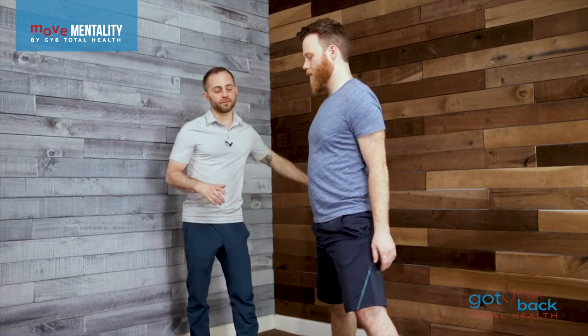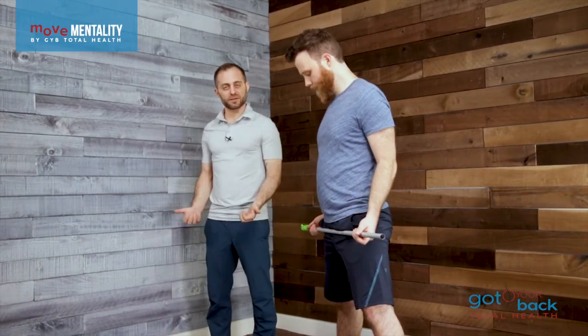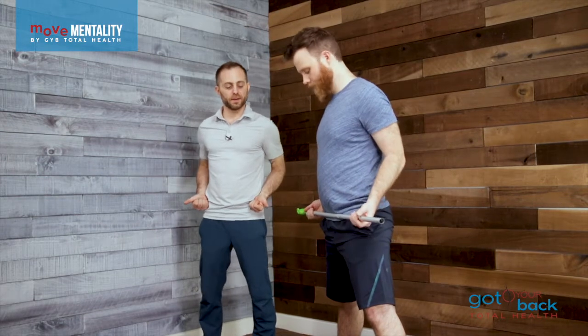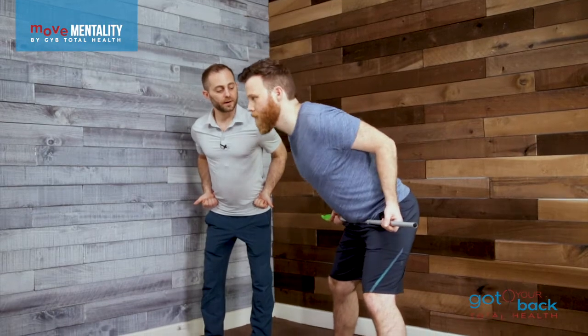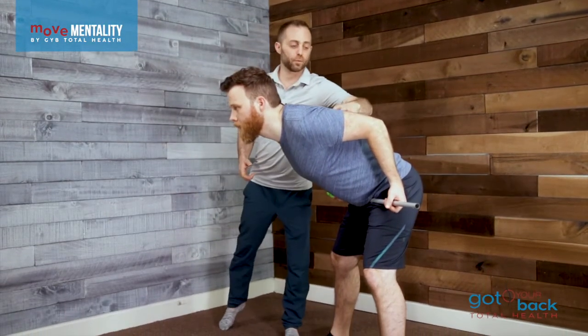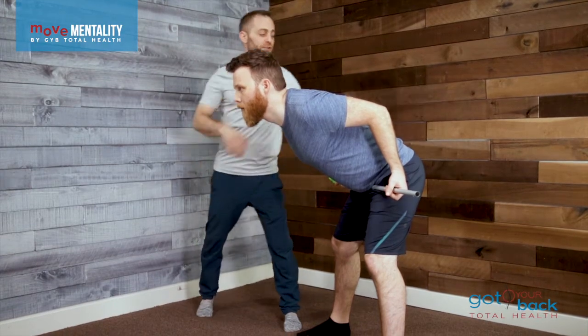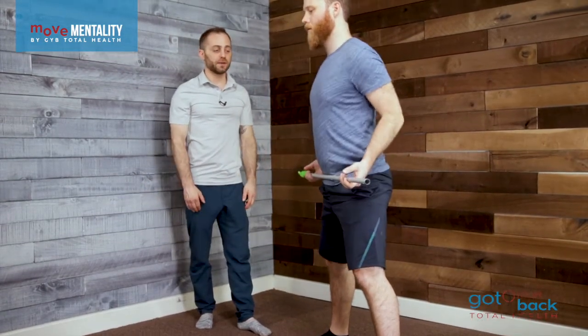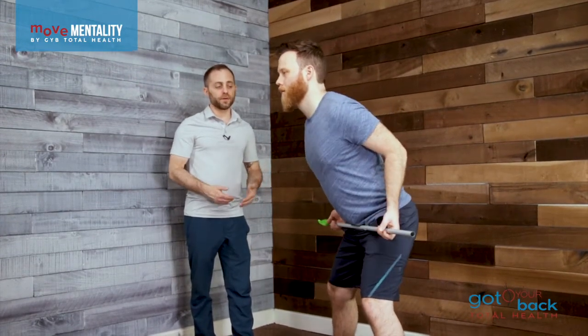We can add some head movement into this, and we can add a different type of position for our weight or our bar. So just pull that into your waist — imagine this is like a 30-pound kettlebell, and we're just holding it into the body. Now go ahead and hinge. We're hinging, but now we've got weight being held back, so we're taking all the guesswork out of the upper body's posture. That's just a different form, a different way to do a hinge.